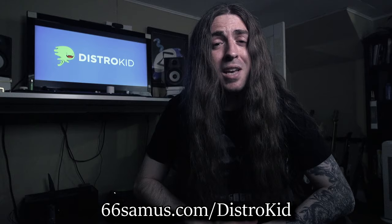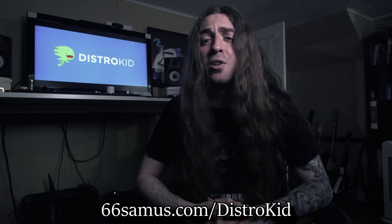Remember, if you are signing up to DistroKid, use my VIP link. You will get 7% off your first year of service.